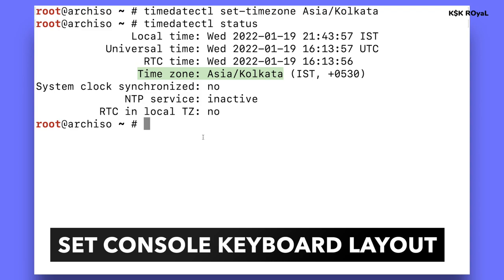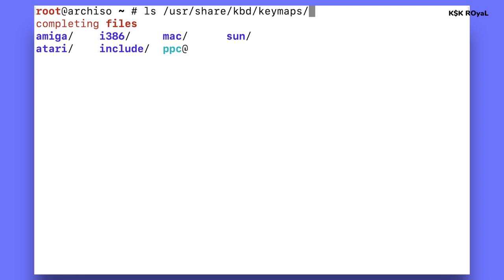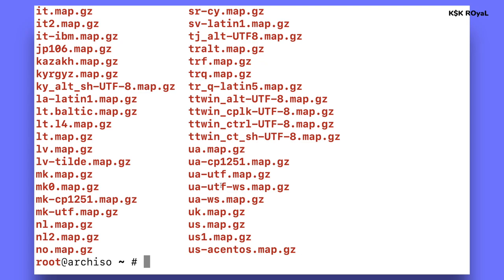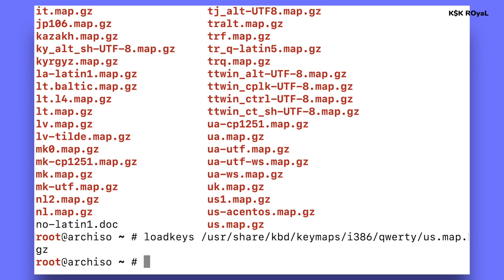Next, set up a keyboard layout for the console. By default it's set to English US. If your layout is German or UK, you can change it. To list available keyboard layouts, type ls /usr/share/kbd/keymaps then press Tab for suggestions. In my case I'll use i386/qwerty/us.map.gz. Even though the default is US, I'm showing you how to find and set the layout you want. Once you find it, type loadkeys followed by the keyboard layout name.